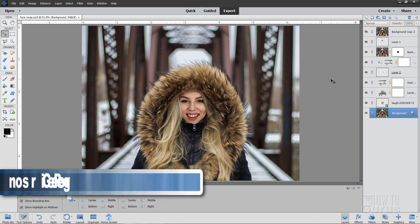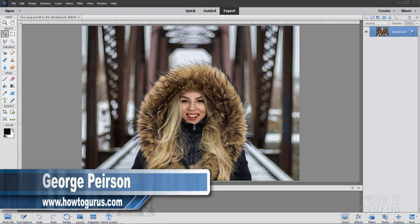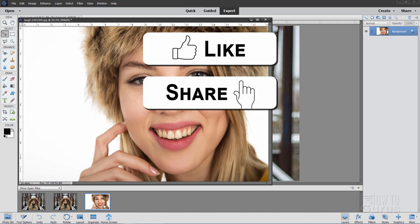Hi, I'm George and in this Photoshop Elements face swap video, we'll be doing this combined photo. We'll be starting with this picture right here and adding in this face right over here.